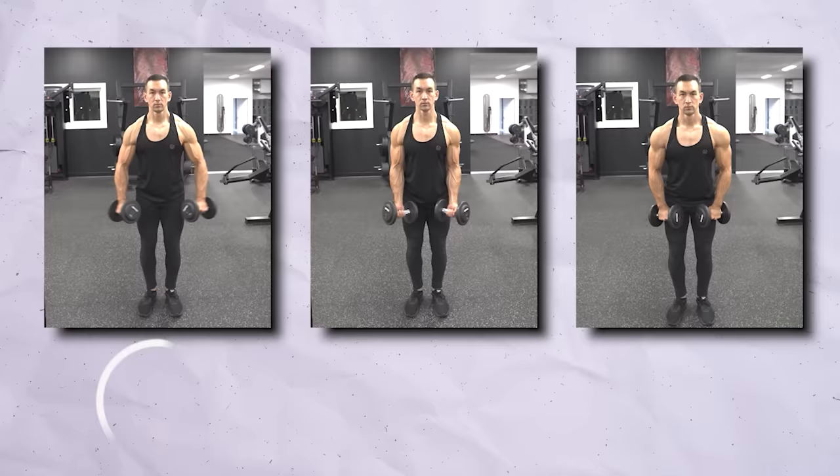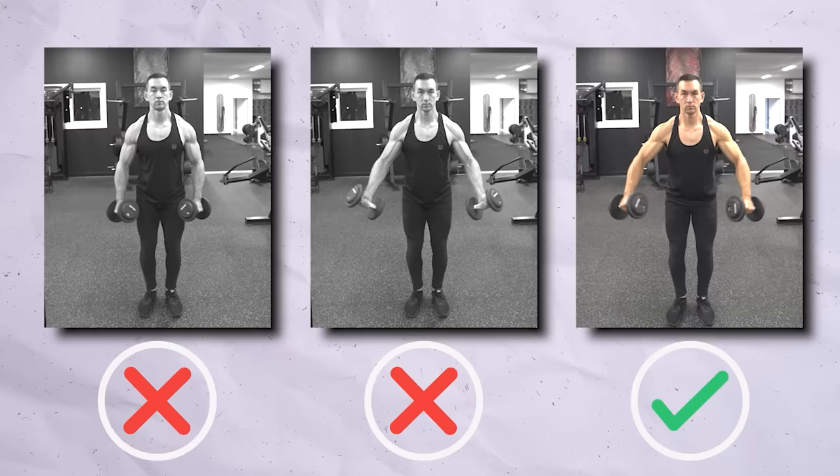Mistake number seven is the opposite — having your hands externally rotated with thumbs facing upward, which shifts the line of pull more onto the front delts. When it comes to your lateral raise hand position, you don't want the pinkies facing directly up or the thumbs facing directly up. Just keep your hands in mostly a neutral position to align the resistance with the side delts while protecting the shoulder joint.